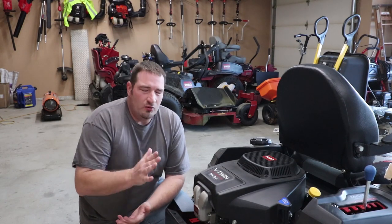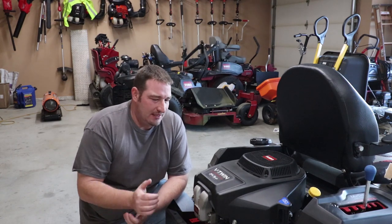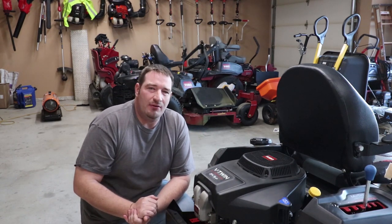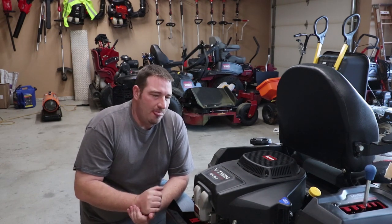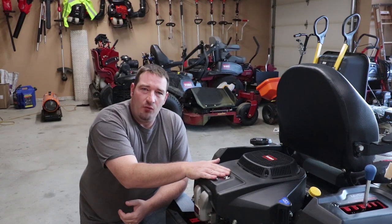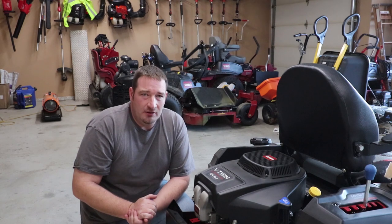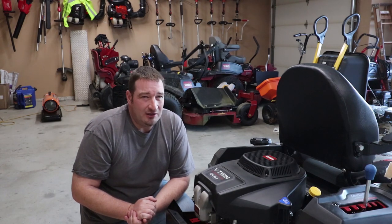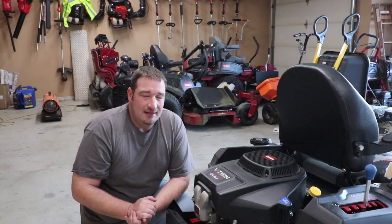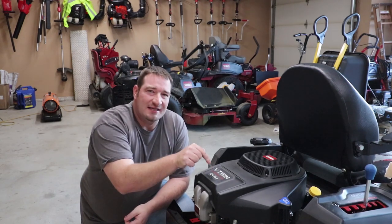Now that we're at the engine, let's talk about the warranty. You can get this mower with a Kawasaki engine that comes with a three year unlimited residential warranty. Step on up to the 24.5 horsepower commercial Toro motor — not only will you still get the three year unlimited hour warranty, but you will also receive a three year, 300 hour commercial warranty.